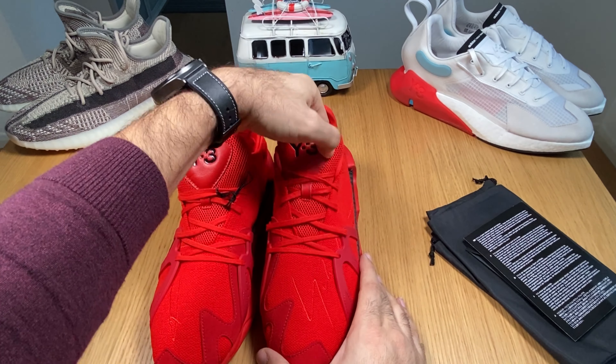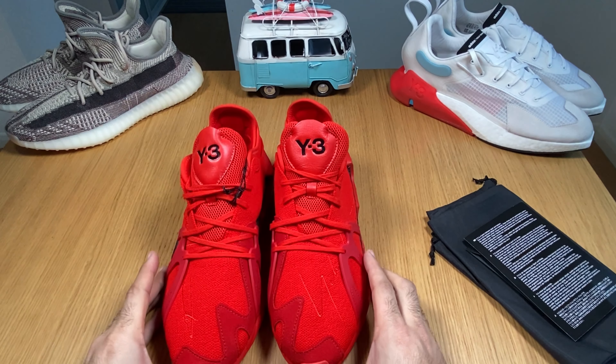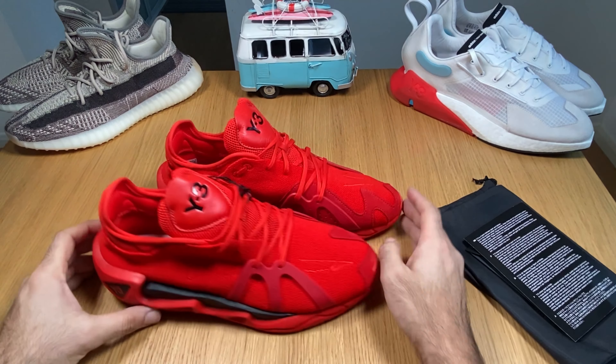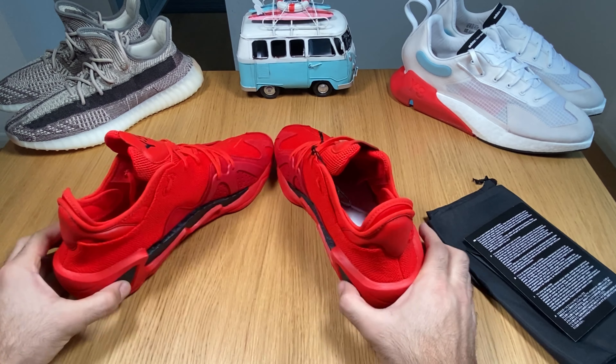Being this red, for sure they will be very visible. So these are the FYW S97.